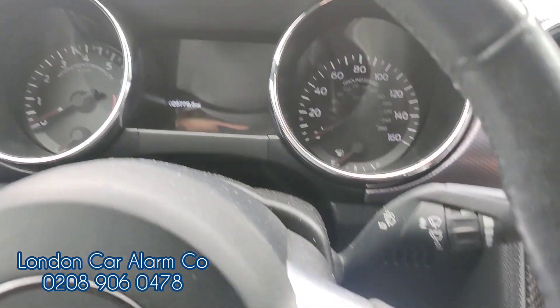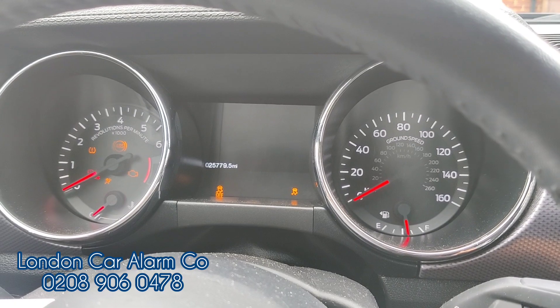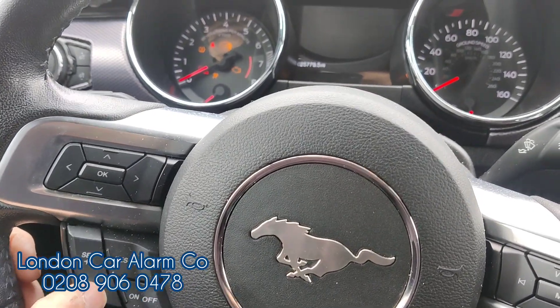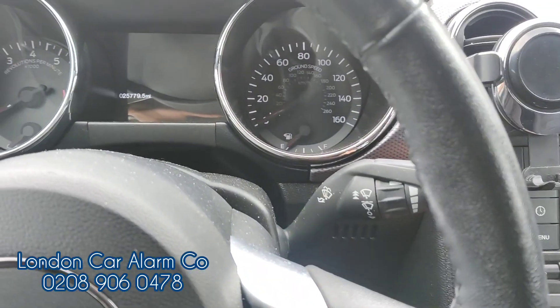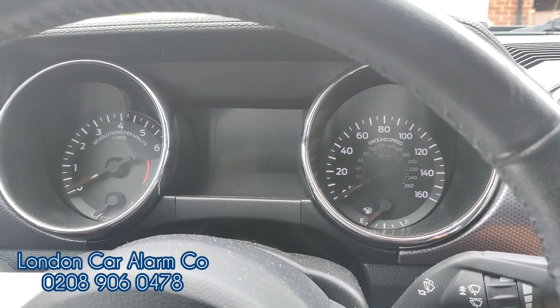So if I turn off the ignition and open the door, the system is armed — it would need a code. Ignition on as always, tap tap tap tap, get a flash, start button off, back on, foot on the clutch and start. Really simple, really straightforward.